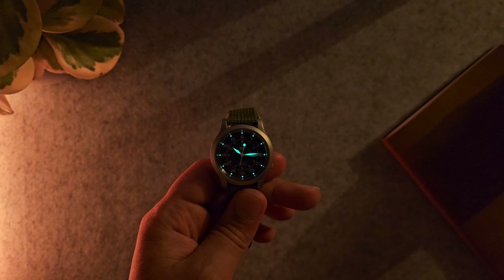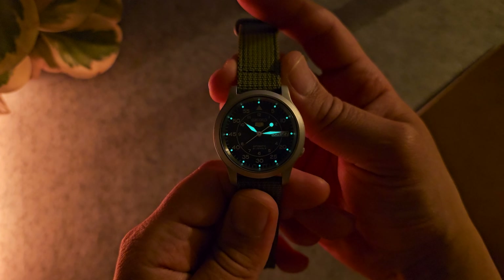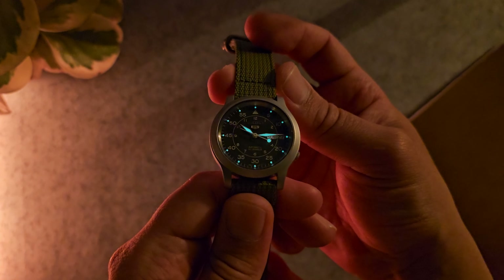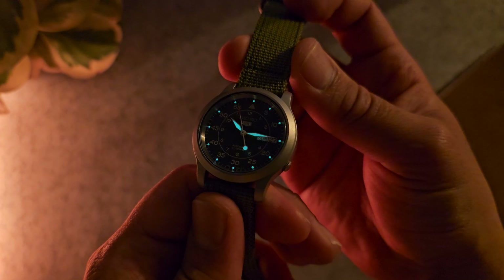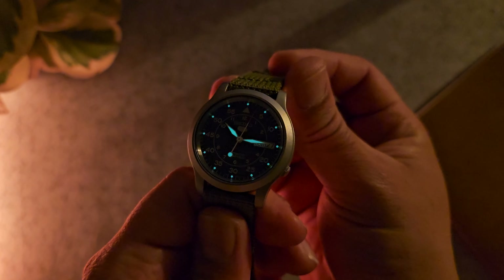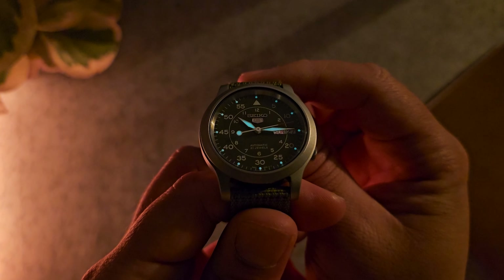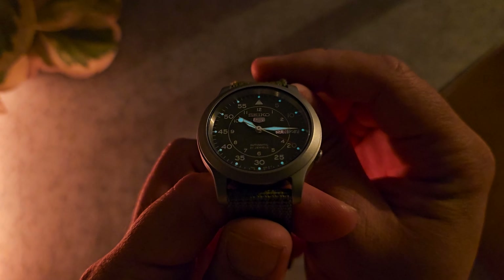When it comes to lume, Seiko is definitely king. This is quite an old watch and features some older lume, but even those small indices at the minute points are glowing really bright. There's some illumination here in the studio but clearly it's just popping — you can imagine this under complete darkness. It lasts pretty long; there've been many nights when I've woken up in the middle of the night and found this bad boy still shining. Very impressed with the lume here.